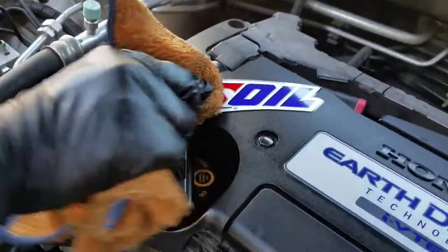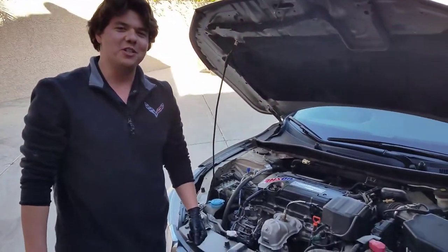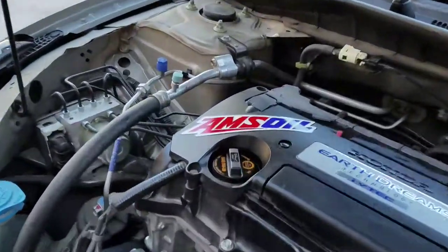It's got the AMSOIL CVT Continuously Variable Transmission Fluid and the Signature Series 0W20 motor oil. We're officially all done doing the oil change and the transmission fluid on this 2014 Honda Accord LX — it's got the Continuously Variable Transmission 4-cylinder, and I tell you what, it really, really drives smooth. If you guys have any questions at all about cars or maintenance, absolutely delighted to answer any of your questions anytime. This is Eben here, signing off. We'll see you guys.